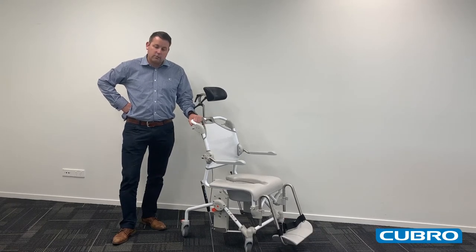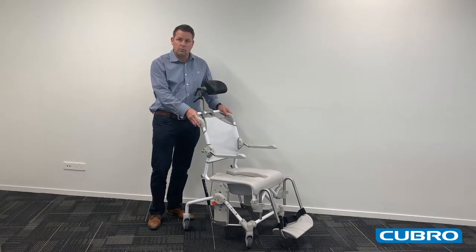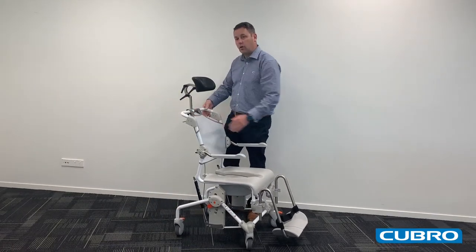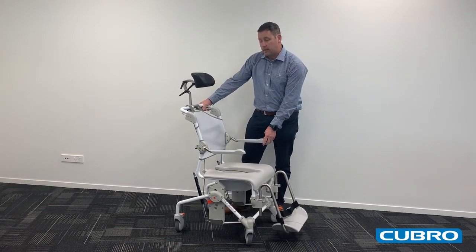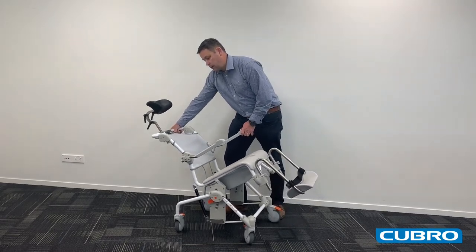The Swift Commode is a compact yet comfortable commode. It has a tilt bar which is accessible from both the left and right hand side of the chair, meaning the patient is supported and the carer can keep eye contact whilst reclining the patient.